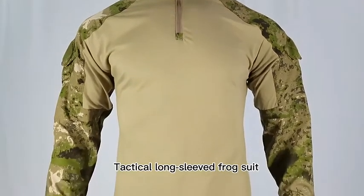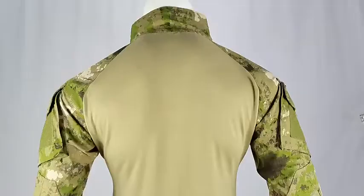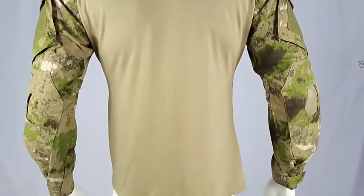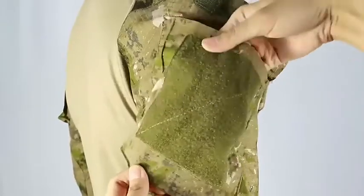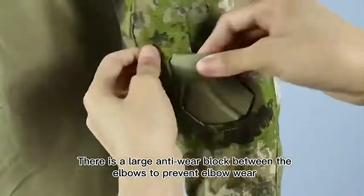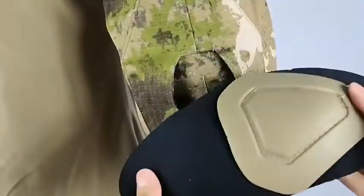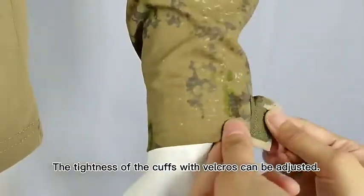Tactical long-sleeved frog suit with stand-up collar design. Velcro can be attached to both shoulders. There is a large anti-wear block between the elbows to prevent elbow wear. The tightness of the cuffs with Velcros can be adjusted.